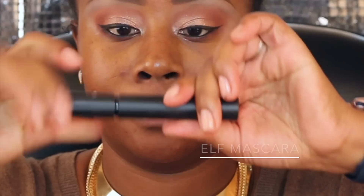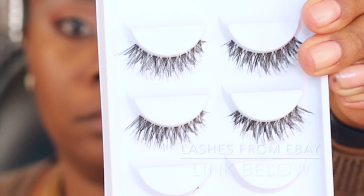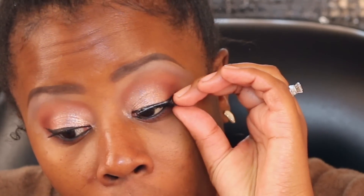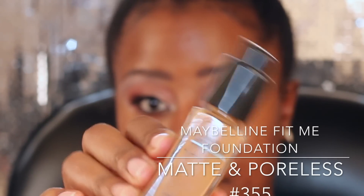Going in with this e.l.f. mascara — I can't remember exactly what it's called, but it's the one with thick packaging that they have. I got it online but you can get it at Target as well. Then these lashes from eBay — the link is below. You get like five or six pairs in the pack for about two or three dollars. They are the most awesome lashes; they look so good.